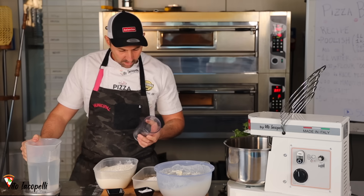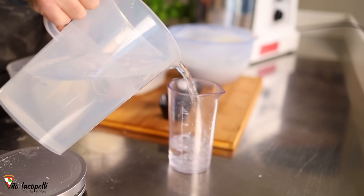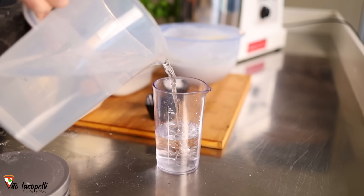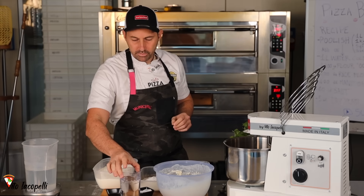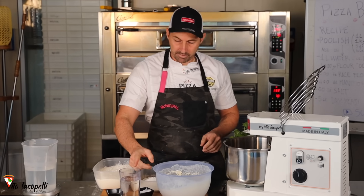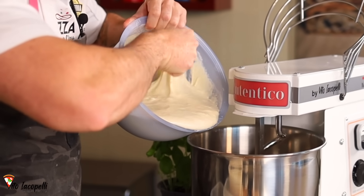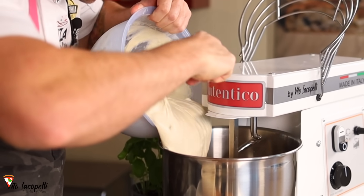Look — you can see here we have ice. So let's go ahead and put only half a liter of water first. Try not to get the chunks of ice, otherwise it's not going to melt. I'm going to use one liter of water total, so we're using the first half amount. Let's start this recipe — we're going to put the whole Poolish in the mixer.